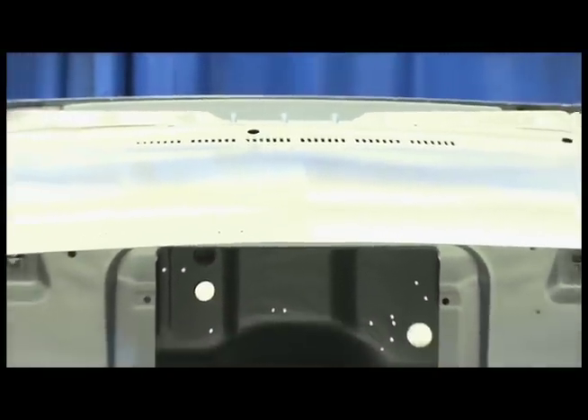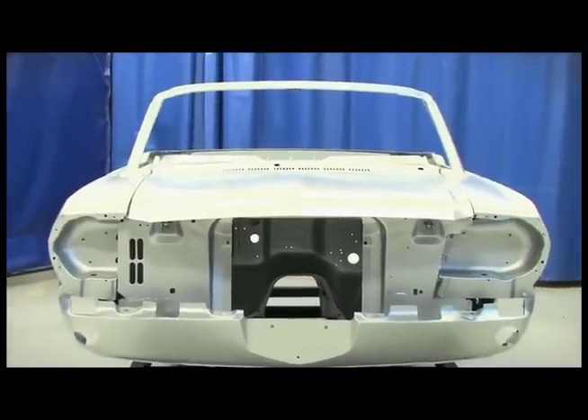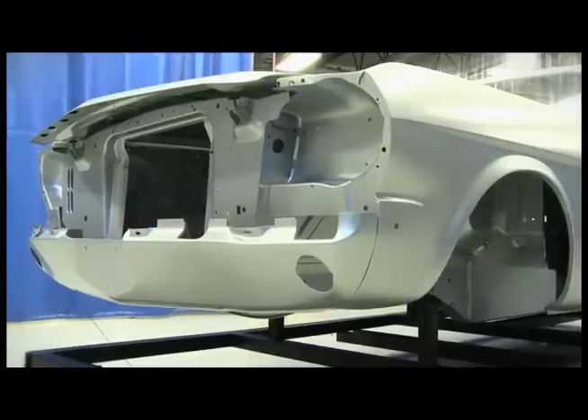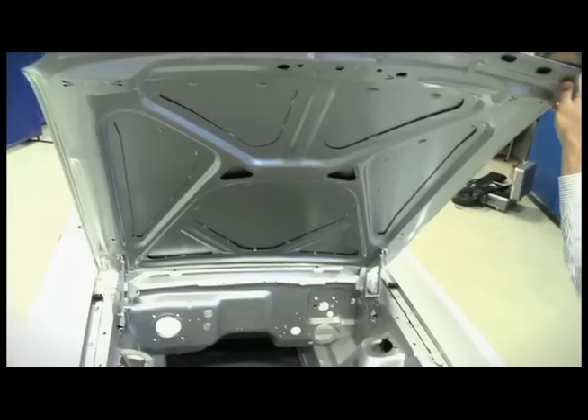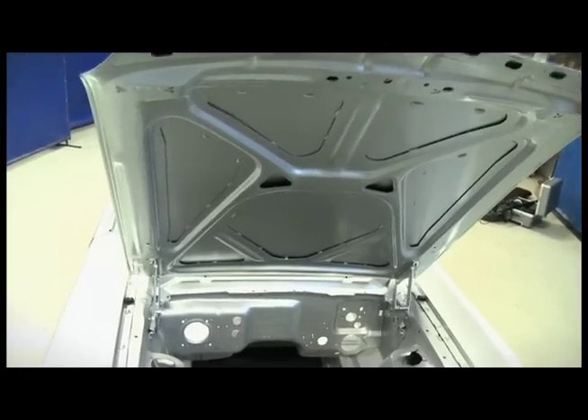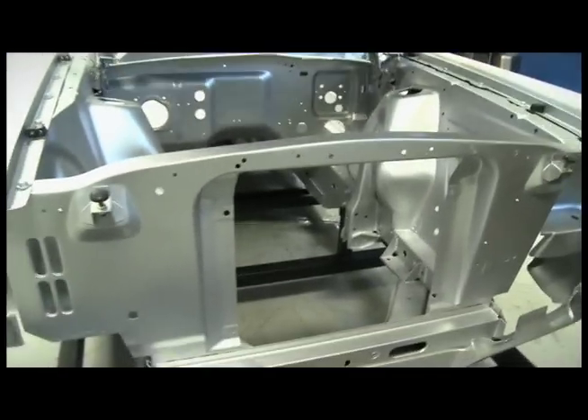You have a couple of options if you want to restore your classic vehicle or you want to own a '65. You can go to a boneyard, pull a piece of rusty sheet metal out of that boneyard and try to put it together. Or you can start with a fresh canvas — fresh metal. The panels have not been wrinkled from accidents. You're not going to be dealing with rust and Swiss cheese as you would dragging one out of a boneyard.